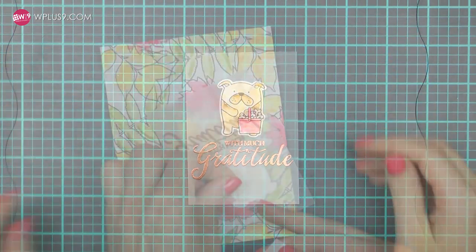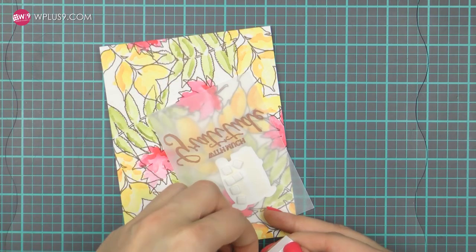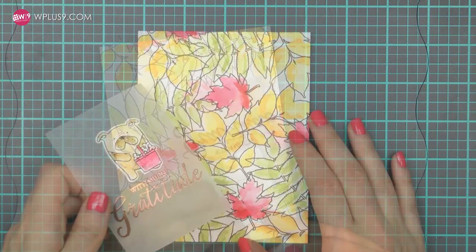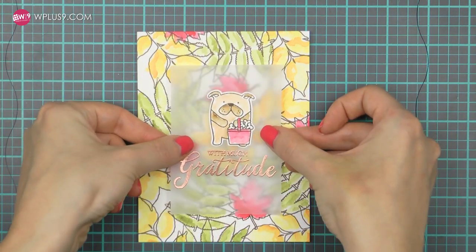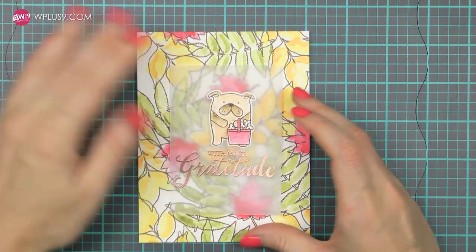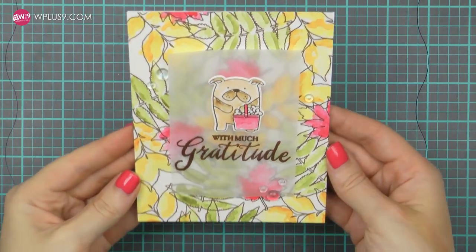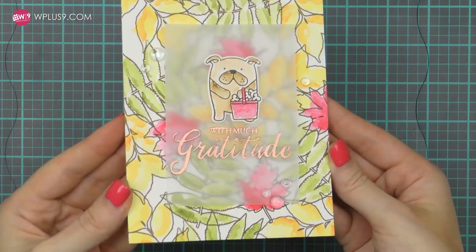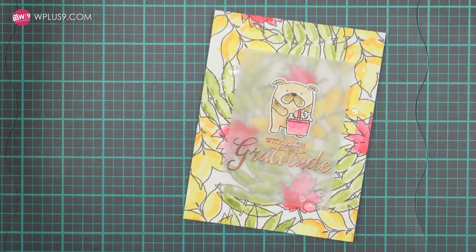To finish this card I adhered my watercolor background onto an A2 top folding card base. I trimmed my watercolor panel because it was a little bit too big. Next I adhered my puppy onto the vellum panel and foam mounted that onto the background — the vellum was only attached in one place, behind the puppy. I also embellished this card with several clear drops in various sizes and adhered one of the large drops overlapping both the background and the vellum panel. Here's a closer look at this card with the messy watercolor background.